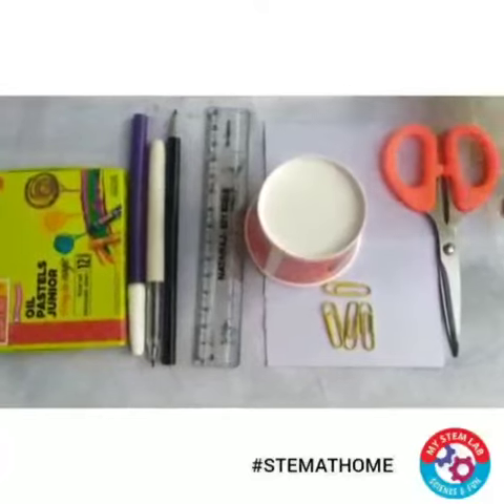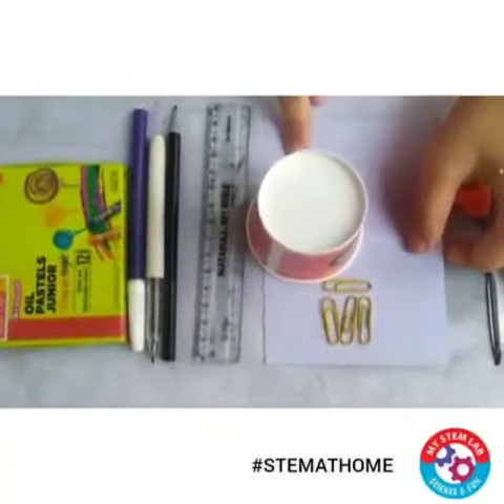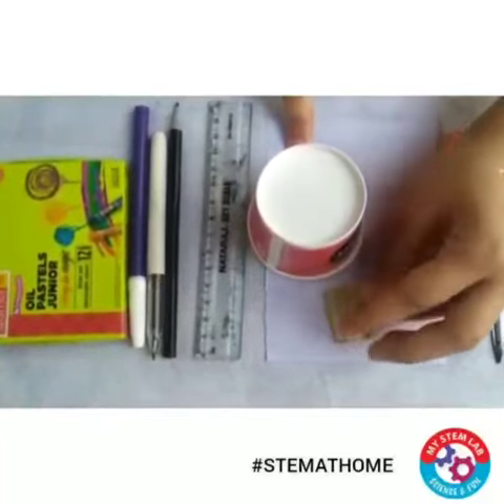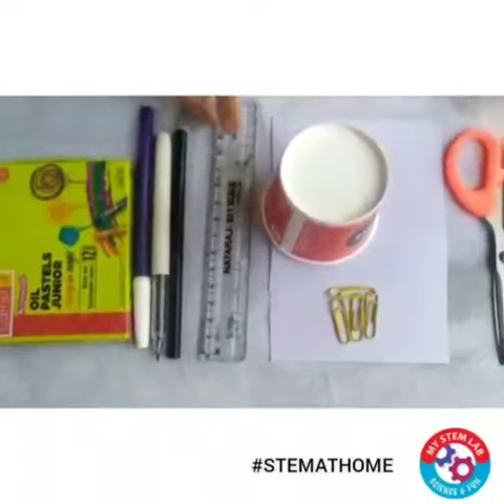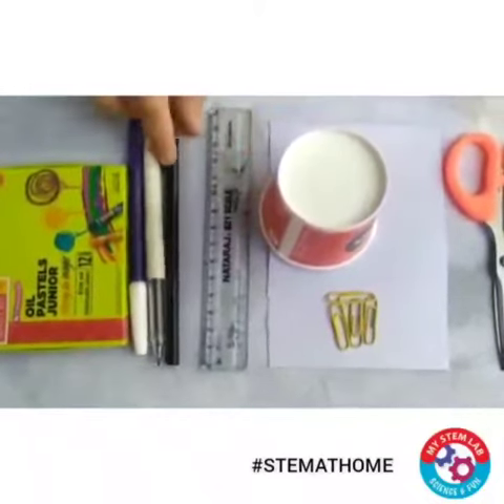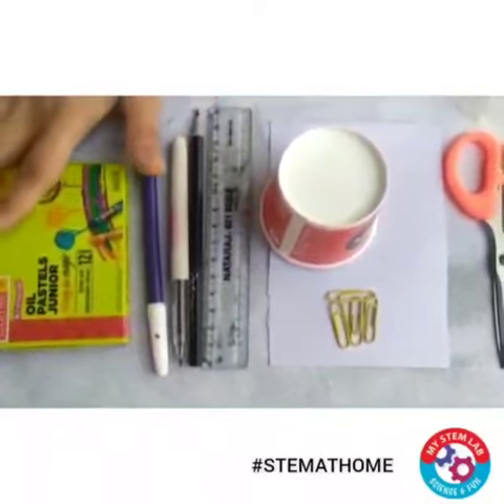For that you just need a pair of scissors, a small piece of thick paper, four paper clips, one paper cup, a scale, pencil, any pen, sketch pen, and some colors.